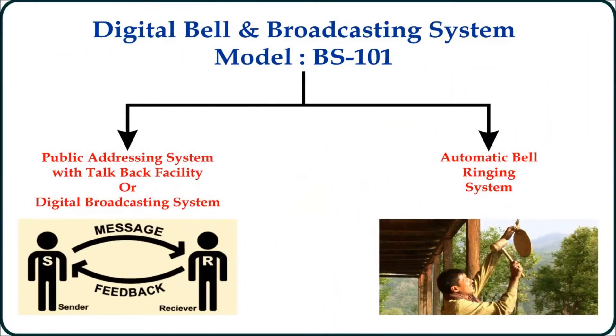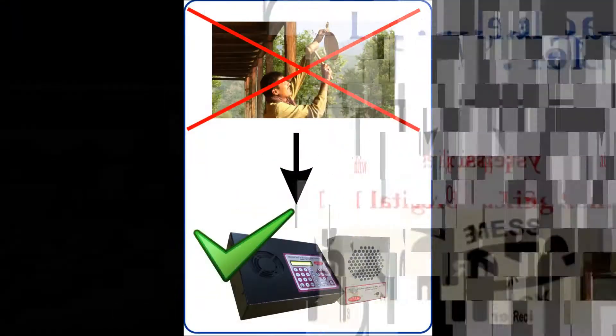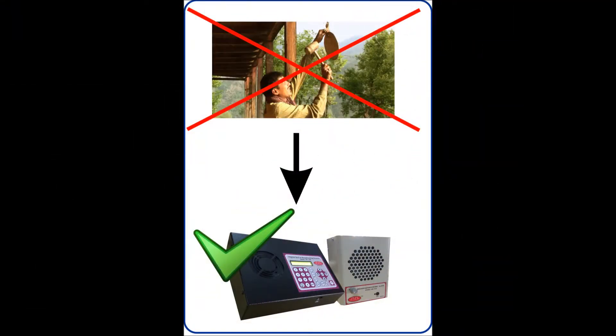This was all about the digital broadcasting system. Next we have the automatic school bell ringing system. Through this feature I can ring bells as per my school schedule automatically. The main advantage is that I don't have to connect any attachments or accessories like a timer, ringer, bells, or speaker with this device. There is also no requirement to lay any separate cable. Everything is integrated in this device. Programming is done through the master unit and bells will be audible in all slave units connected.